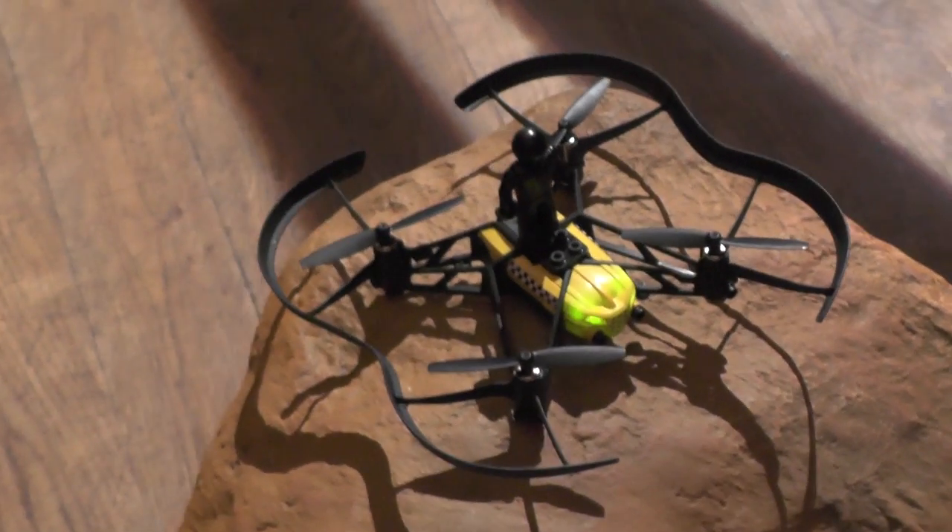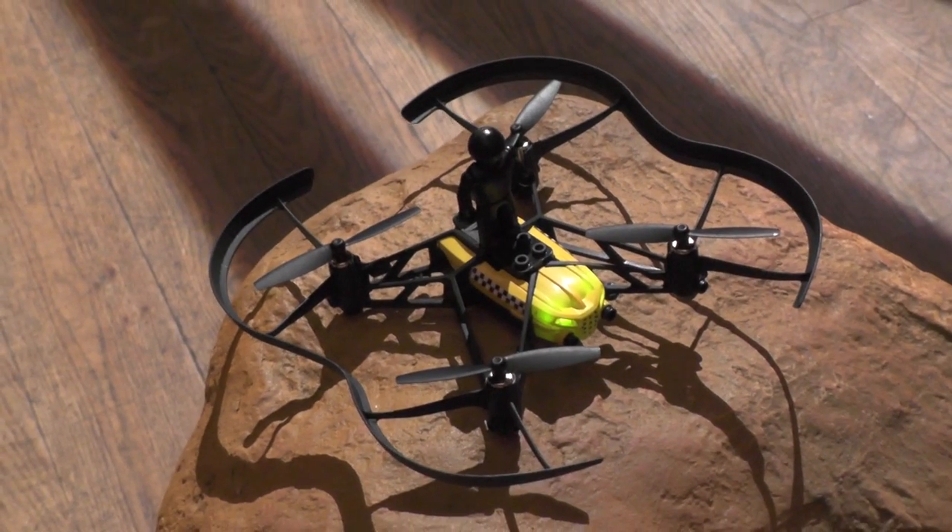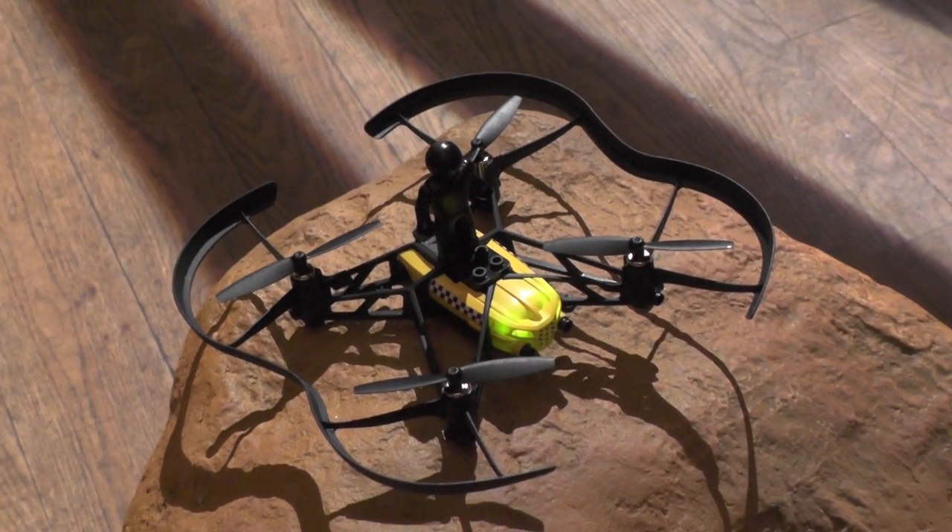Hi folks, today we're looking at the launch of the brand new Parrot mini drone, the Airborne Cargo.